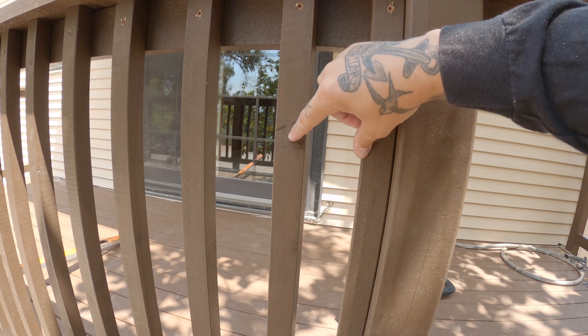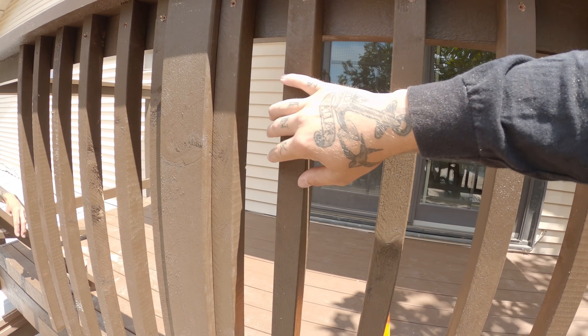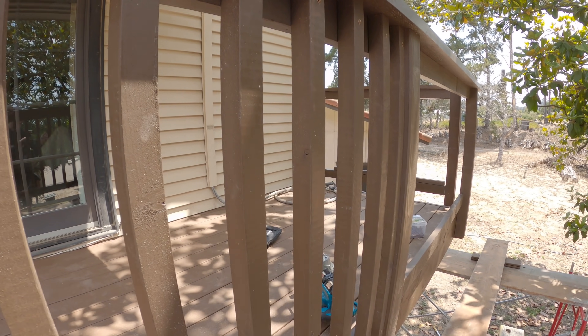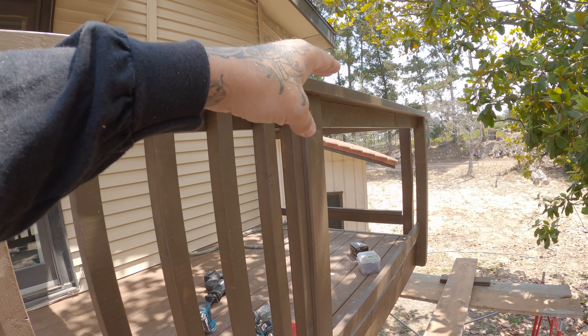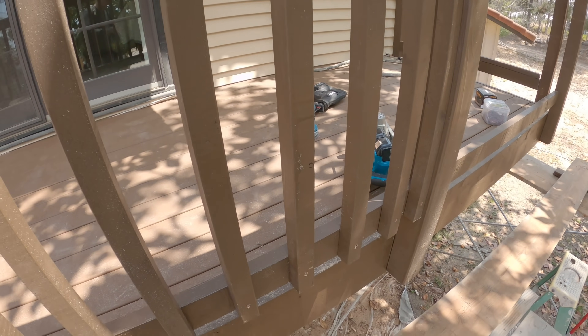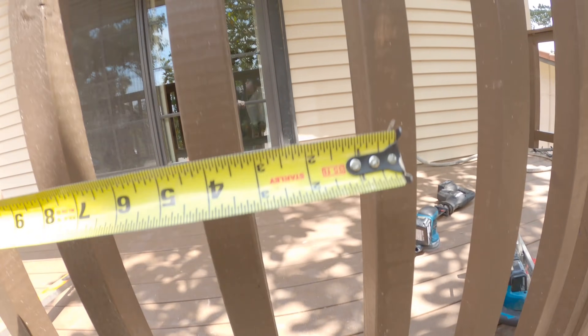On your pickets here, as you can see the gap on this side is the same as the gap on the other side — that's due to how we did layout, which I'll show you in just a second. Our handrail top is 42 inches, which is code, and in between all of them will be three and three-quarter inches. By code we have to be under four inches, so I go three and three-quarter — a quarter inch under — and everything works out great.